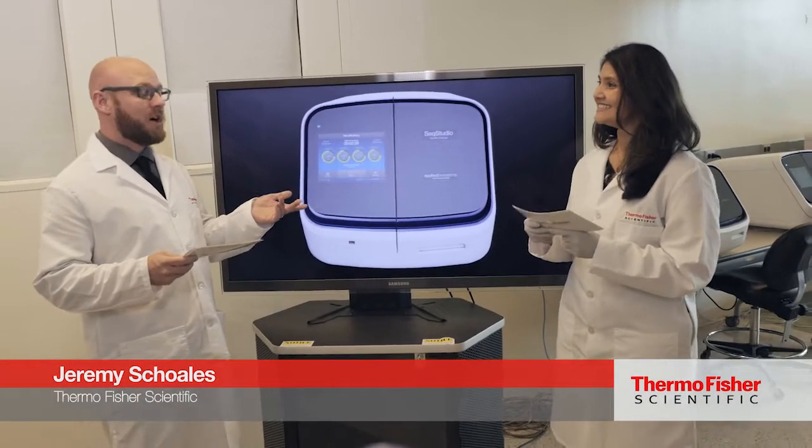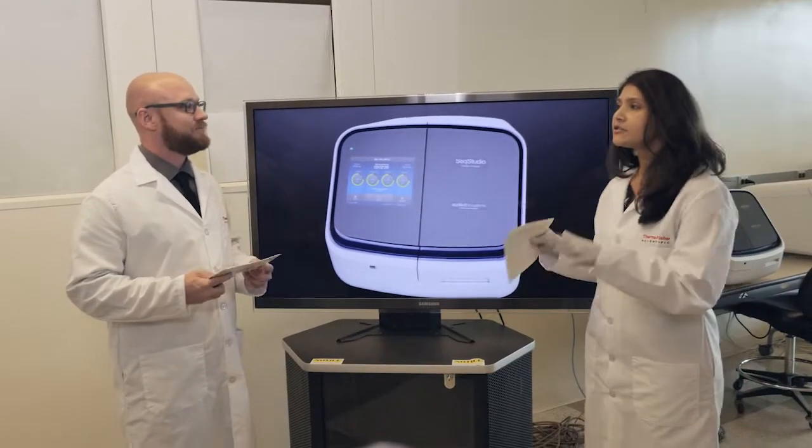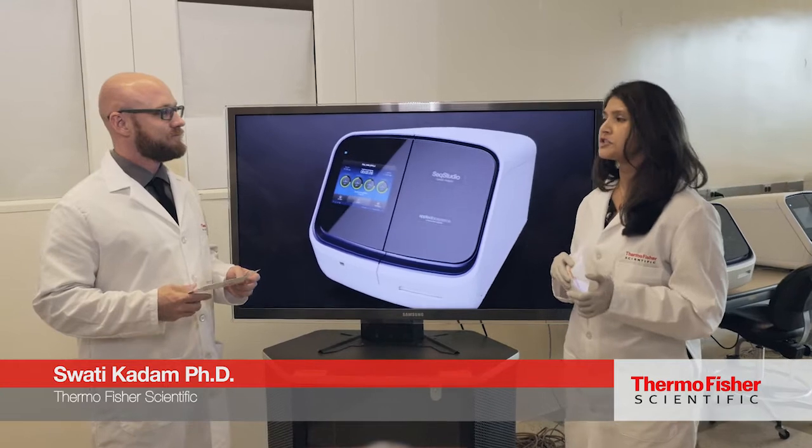Tons of questions coming in, many especially around the cartridge. How many samples can you get out of a single cartridge? Out of a single cartridge you can get up to 500 samples. That's approximately 125 injections.